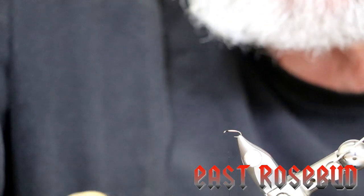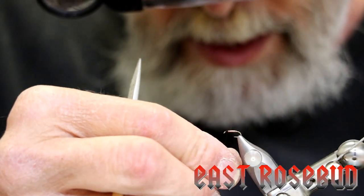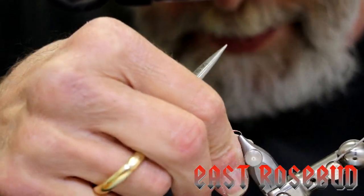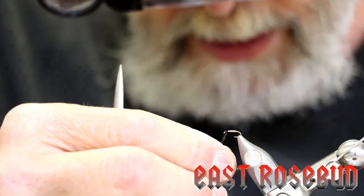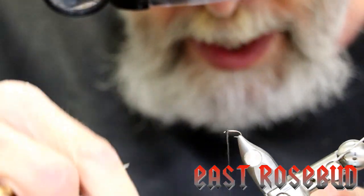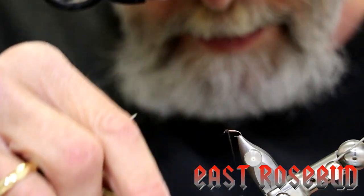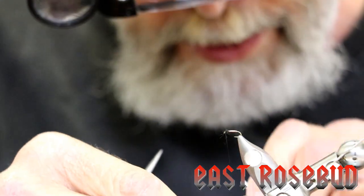All we're going to use is just a little dab of black hare's ear dubbing. It doesn't take very much — keep it thin, keep it as close to the hook as you can. Then we'll simply wrap a small thorax. The thorax is a trigger for the fish on a midge pupa, so make sure you do include it. It doesn't have to be large, but it just needs to be larger than the abdomen.